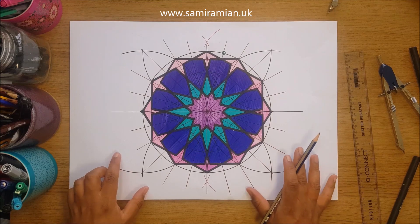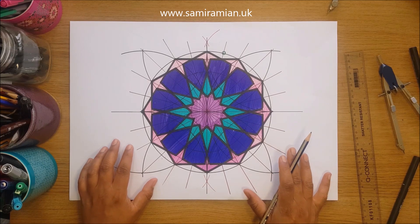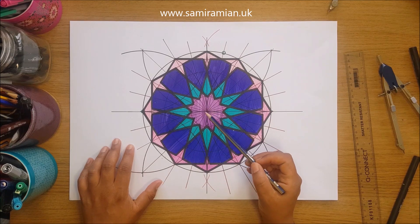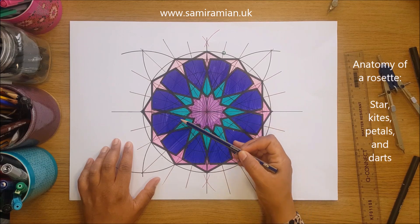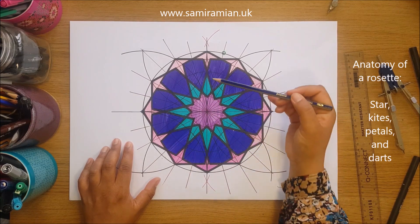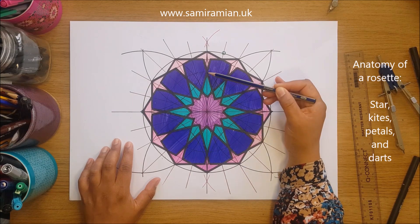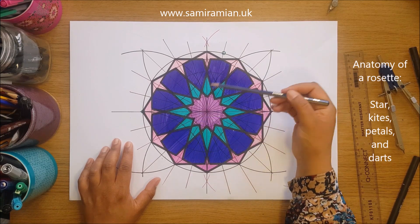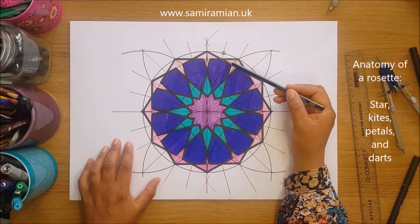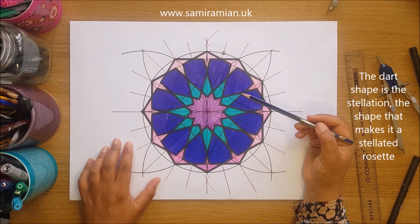In this video I'm going to show you how to draw a single stellated 12-fold Islamic geometric rosette. The properties are the same as the previous rosette except it has one additional shape. We have the central 12-pointed star, 12 kites, and 12 petals — where four of its six sides are the same length. The additional shape is a three-pointed dart or bird shape, and that's what makes it a stellated rosette.